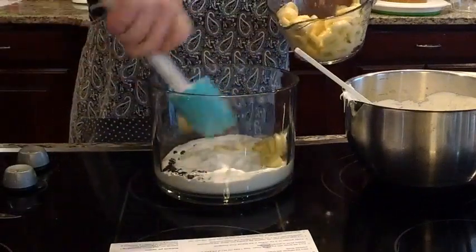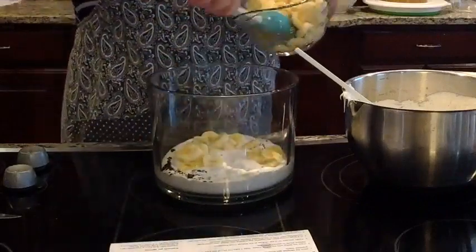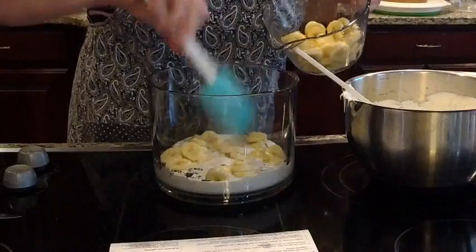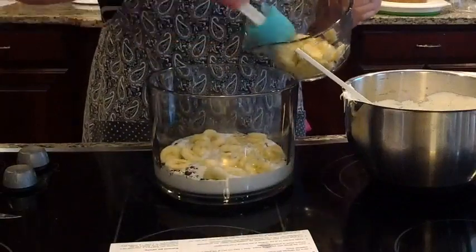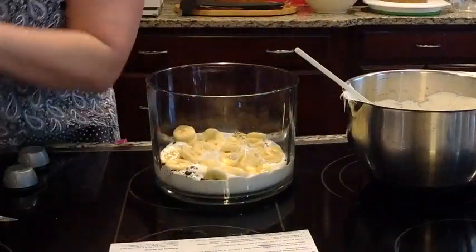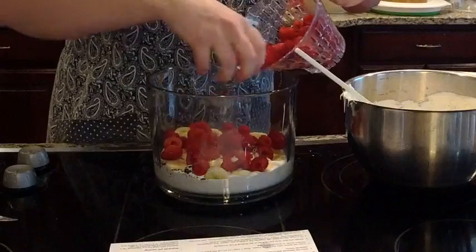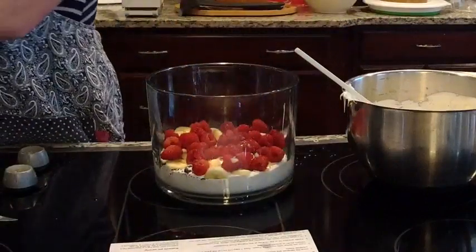We're going to pour half of the bananas in. Try to get them on the edge a little bit too so that you can see them. I'm not the best trifle maker as far as looks go, but they always taste delicious — and in my opinion, what they taste like is way more important than what it looks like. Then I'm going to put half of these raspberries, just pouring them right out of the measuring colander, and then we're going to put half of the cookies — just the mini Oreo cookies.